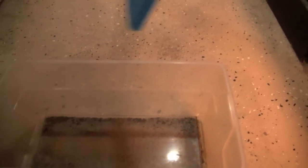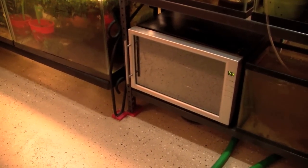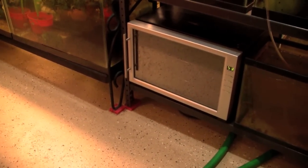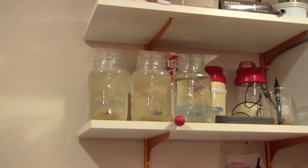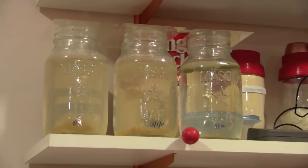Juergen raises grindal worms using a system that does not use soil. This wine cooler contains colonies of white worms. This is a mixed colony of Daphnia and Darrow worms — Darrow worms are an aquatic worm that's slightly smaller than a white worm and is apparently very nutritious. These jars contain paramecium cultures, which is a great food for extremely small fry.